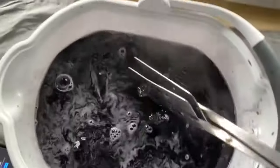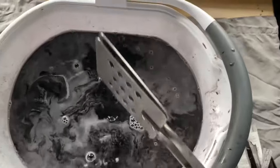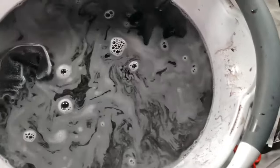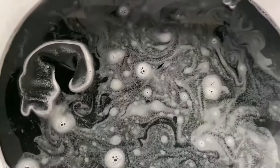And yes, that's a pillowcase on top of the table — please don't judge me. Alright, so we let it do its thing, put the timer on, and let that sit.